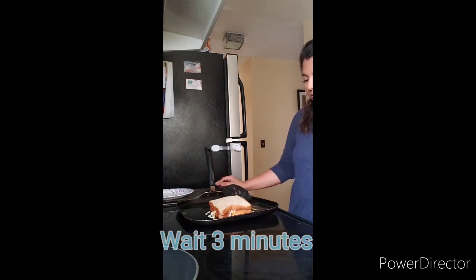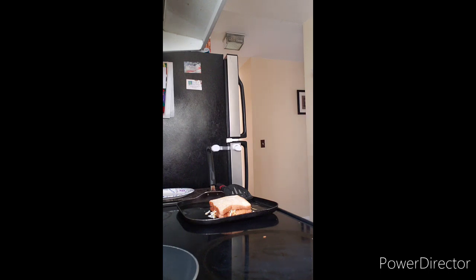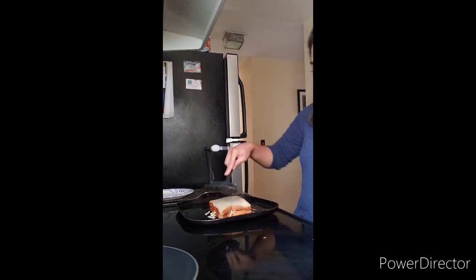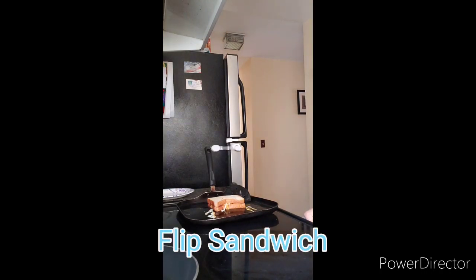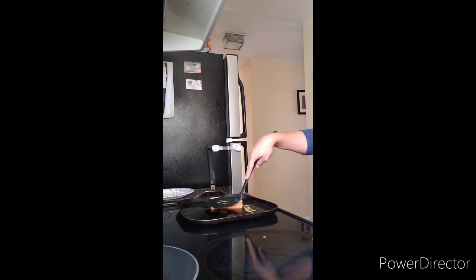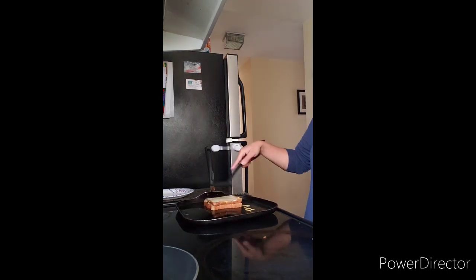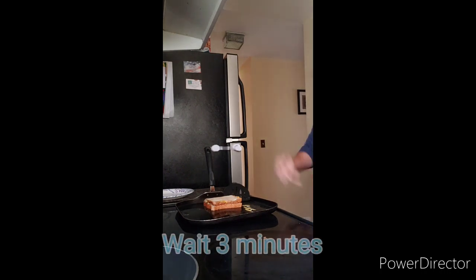Now we wait for three minutes. Now we flip the sandwich over. Now we wait three minutes.